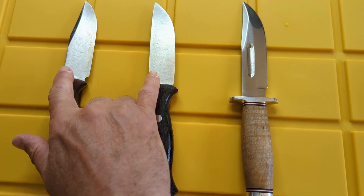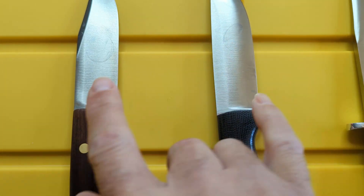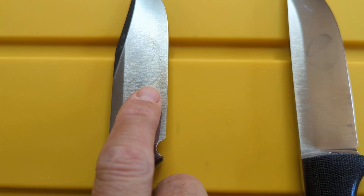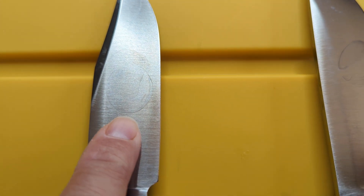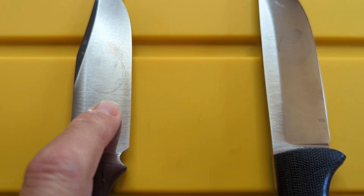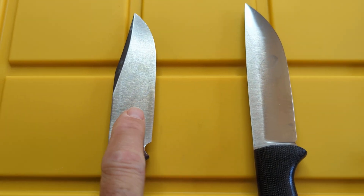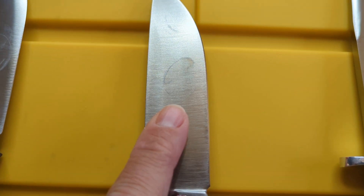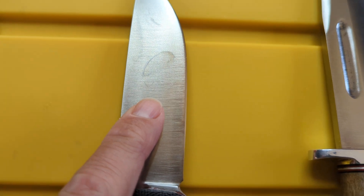I just rinsed these off with tap water and wiped them with a paper towel — no soap or anything. It's interesting how this happens. You've seen how much more tarnish there was on the 3V knife, but once I washed that layer off it's back down. I could polish that out easily. I haven't done any polishing yet, just wiped with a paper towel. Then over here where it dried, it's showing a little bit of patina under that spot as well.